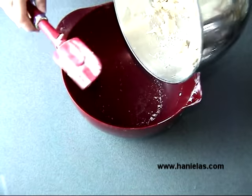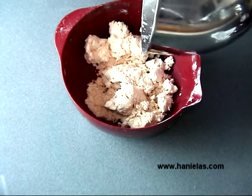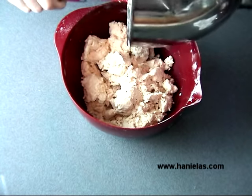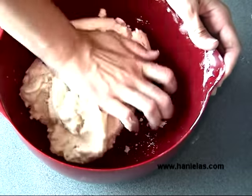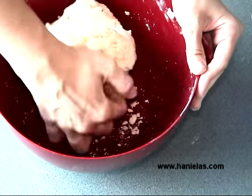Now I like to dump the dough into a bowl — I'm using the same bowl I used for the flour, which eliminates extra dishes. You can also do this on a work surface lined with parchment or wax paper. Now just knead it for about 30 seconds up to a minute until the dough comes together.